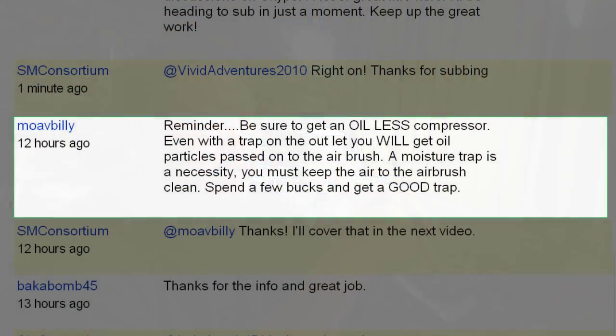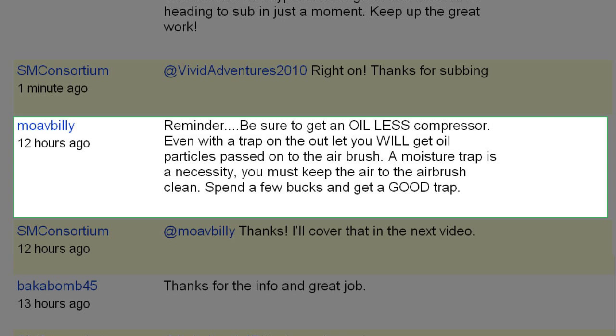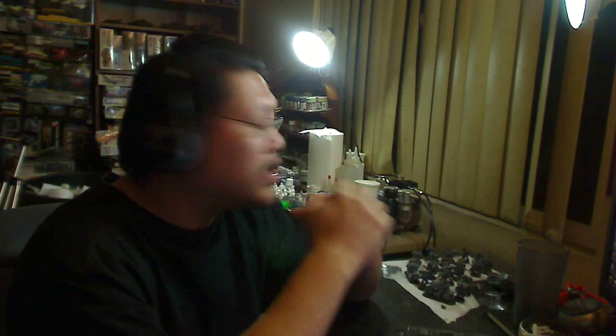Mo Billy said: 'Reminder — be sure to get an oil-less compressor. Even with a trap on the outlet, you will get oil particles passed through the airbrush. A moisture trap isn't a luxury — you must keep the air to the airbrush clean. Spend a few bucks and get a good trap.' Good point. Something I missed in the last video: compressors come in oil-less and oil-type engines. The oil-type actually runs with oil in the engine to keep the parts moving. Most name-brand compressors like SmartJet are usually oil-less, but that's something to keep in mind.